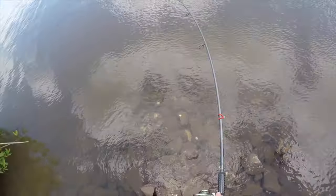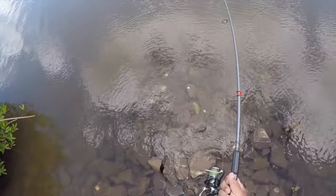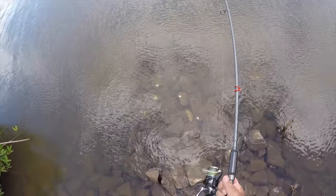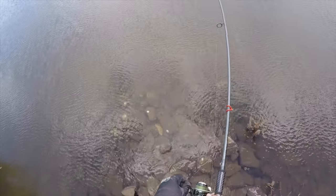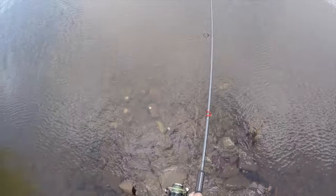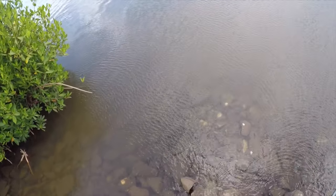It's not a big one, but he doesn't like coming to the shoreline. Doesn't like coming to the shoreline — don't blame him. Oh, splashes over there!